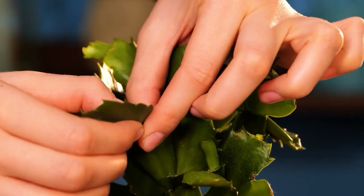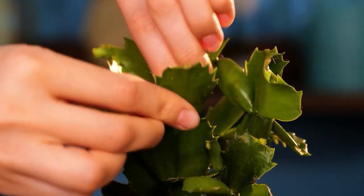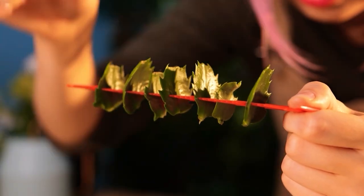For our last tip, we'll be using a straight comb. A perfect separator for cactus cuttings.